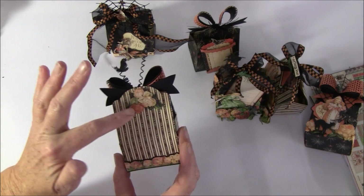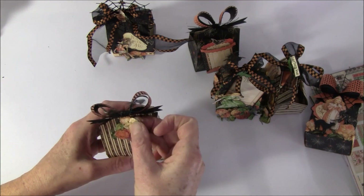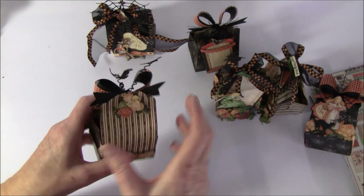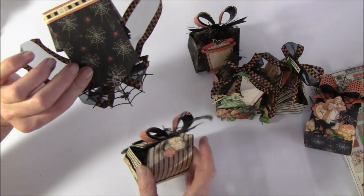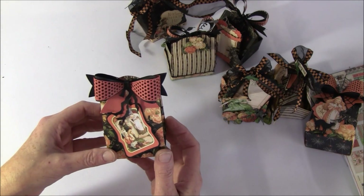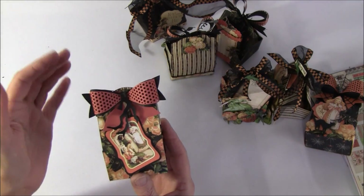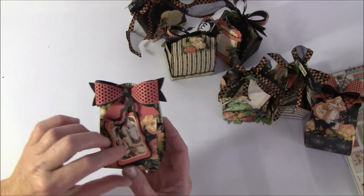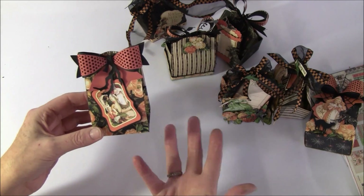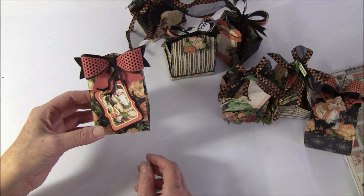It's fastened with a brad, and I just covered it with repositional glue so it can be taken off. On the others I just have some repositional glue on. This one is really simple - just a bow and a branch. You can make them easily and you can use chipboard or cardstock cutouts if you don't like fussy cutting. So those were the Halloween ones.